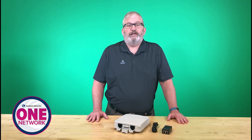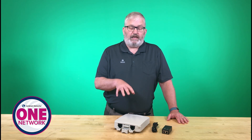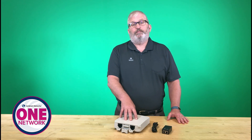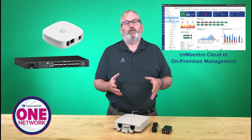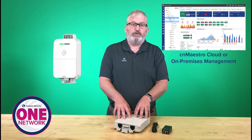Hi, this is Bruce Collins here. I'm the Senior Director of Product Line Management at Cambium Networks. I'm very excited to be showing you the latest in the Cambium One Network portfolio. This is Cambium Fiber, and I'm going to talk to you today about the outdoor ONT. This complements both our indoor ONT and our OLT 8 and 16 port that we'll talk about in other videos. But today, I want to focus on this outdoor ONT.